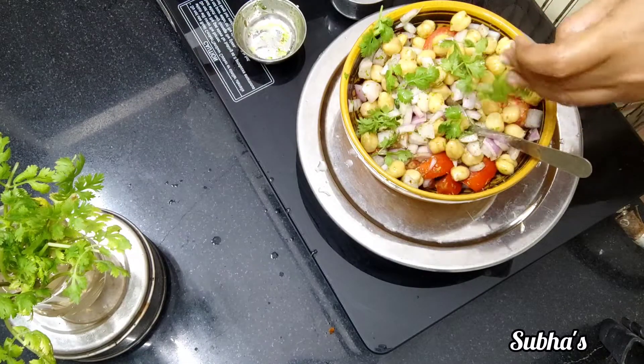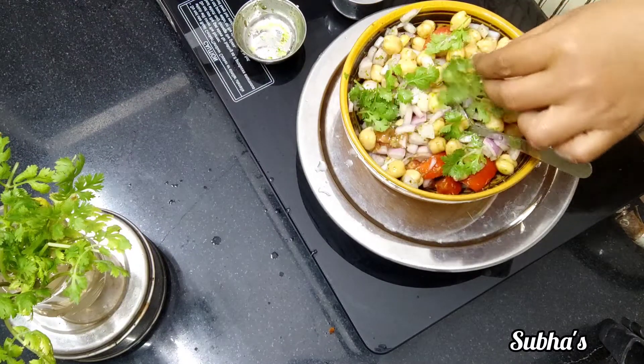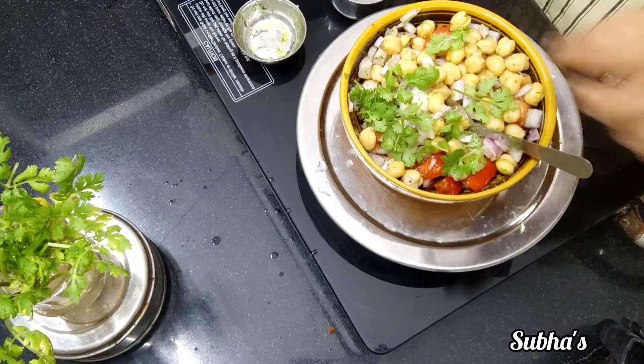We will mix it in the sauce and mix it in. Let's mix it in. It's healthy and it's a bit of protein.